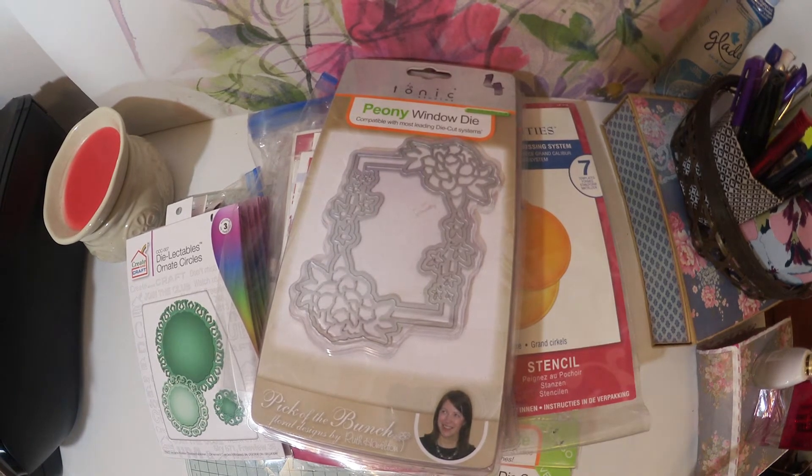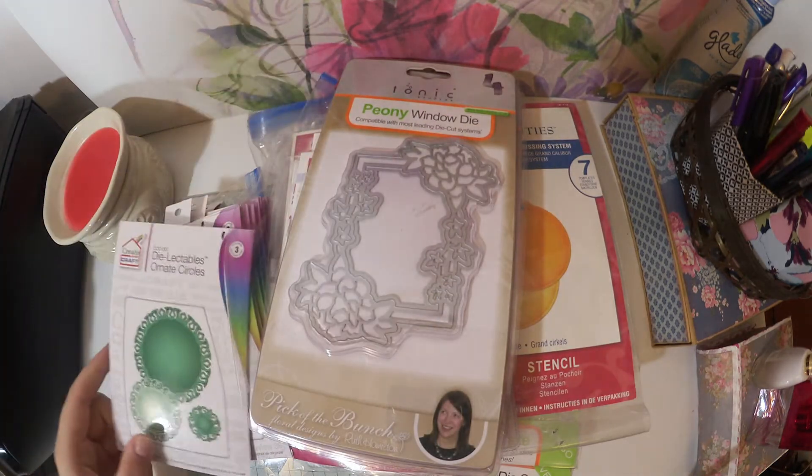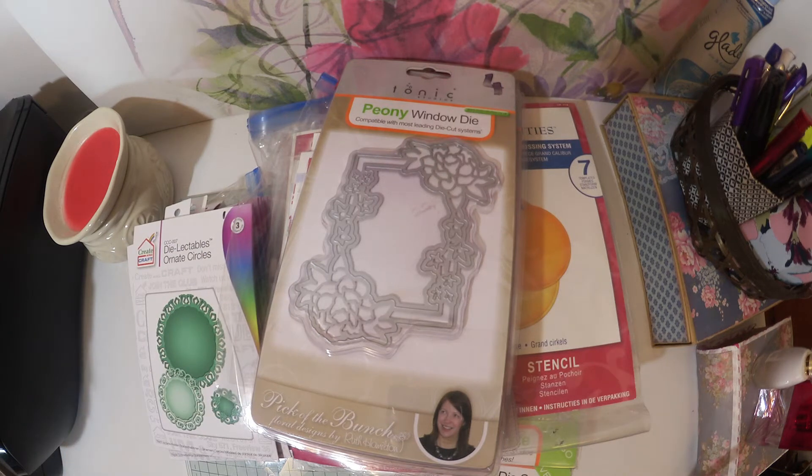Hi there everyone and welcome to a huge haul video of scrapbooking dies, card-making dies, whatever you call them. I have been very lucky to get my hands on these. It was a lady on eBay that actually sold them off. She was telling in her auction that most of these dies are totally new in their packaging. I got such a good deal — it's 72 packages of dies for £70, which I think is about $110.